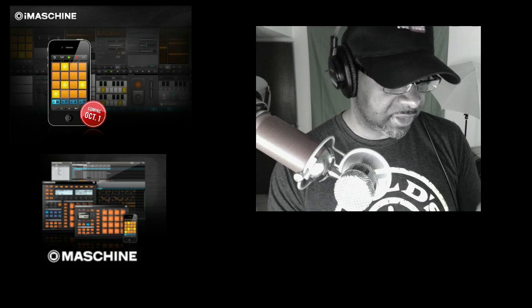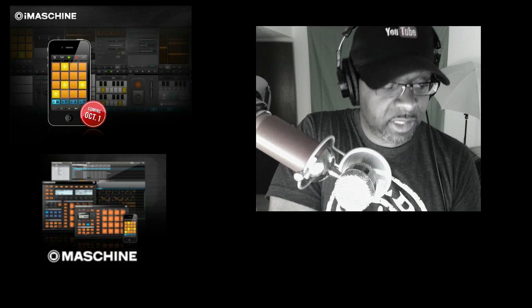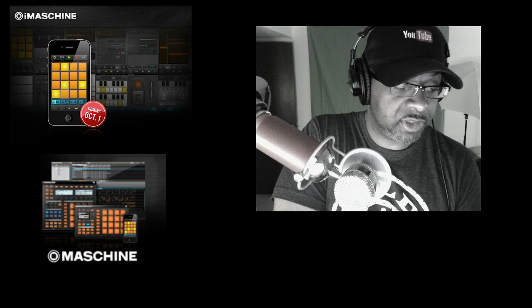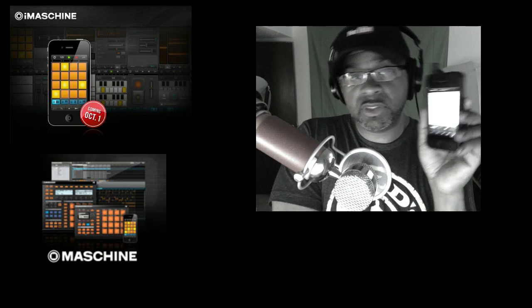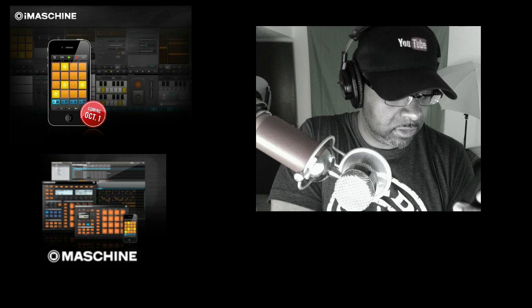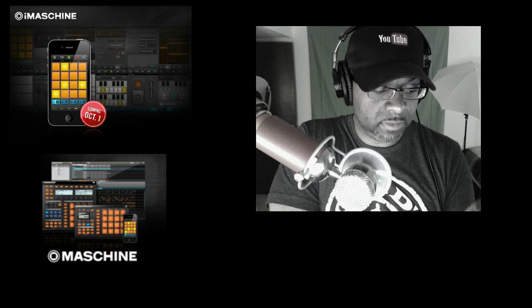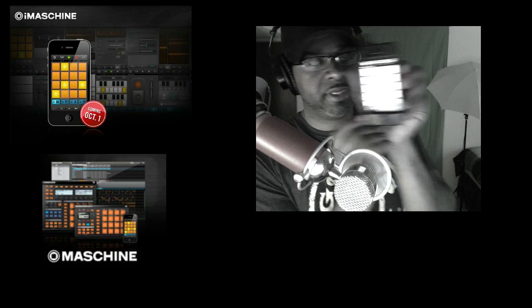And when you get done with your little project or track you create, you can save and actually export it. On an Apple computer — I don't know how it does on Windows — but on Apple, it'll export to your iTunes documents folder and you can pull it up in your machine. So I just loaded the Getting Dirty kit. This is it right here, the Getting Dirty kit.